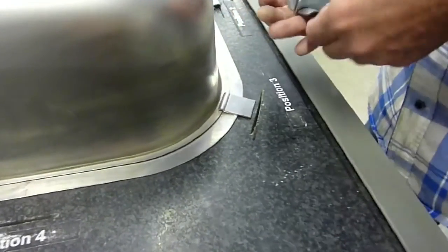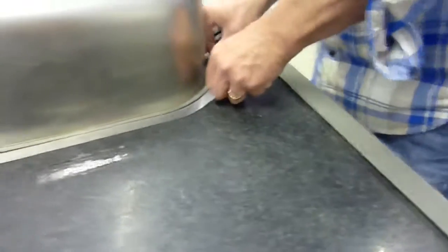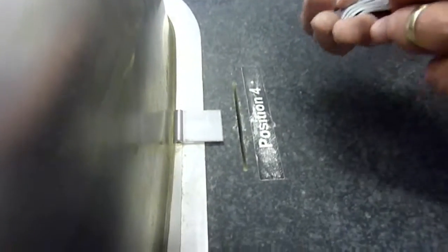The G-Clip is designed to deflect under pressure. As it deflects, it becomes even more tightly wedged. But once the pressure is relieved, the G-Clip returns to its original position. The more downward pressure applied, the tighter the grip.